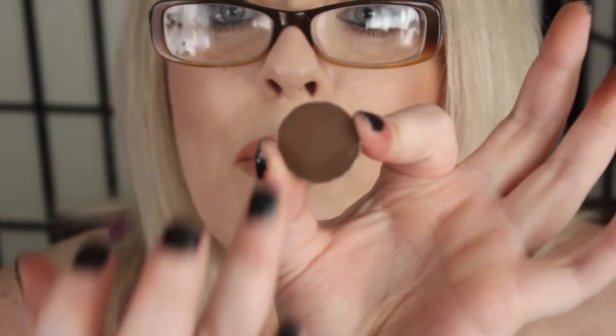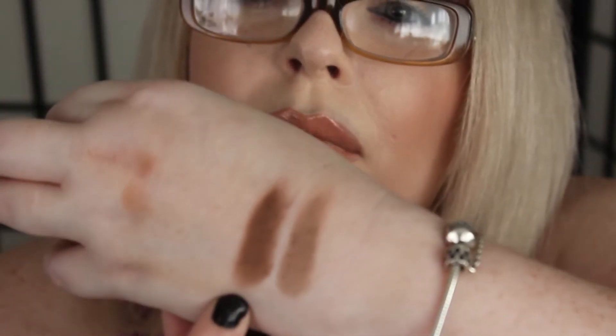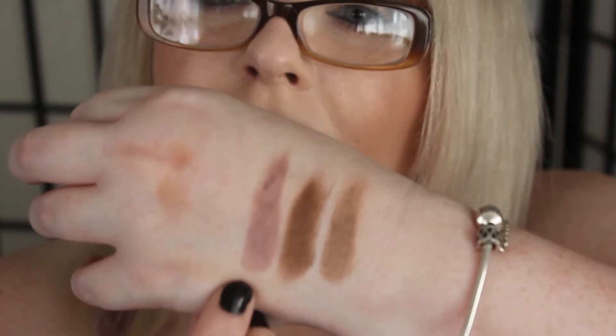This one is called Hipster and it's a really nice taupe. I really like that color. Then we have Mocha, which is a nice taupe-ish brown. This one is called Unexpected — really pretty, with cool undertones and a slight purple-taupe tinge to it. There's Unexpected.